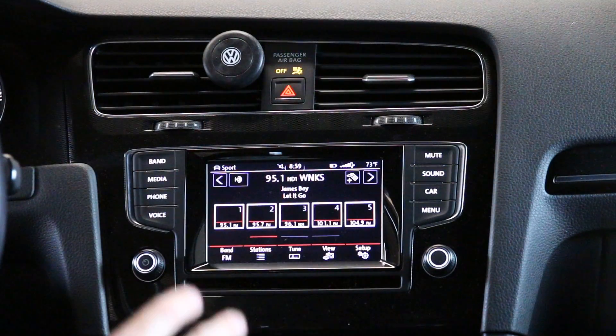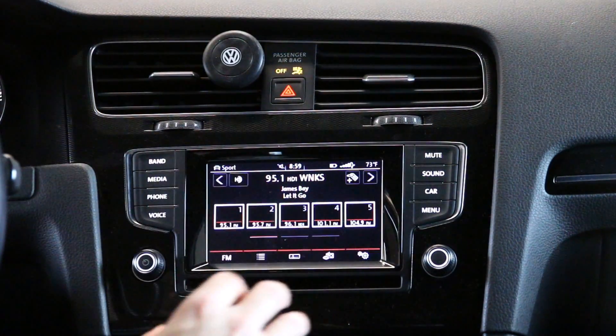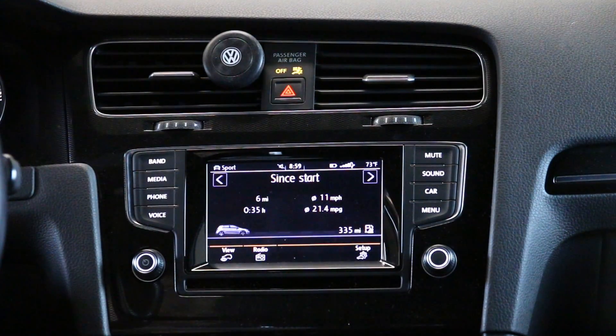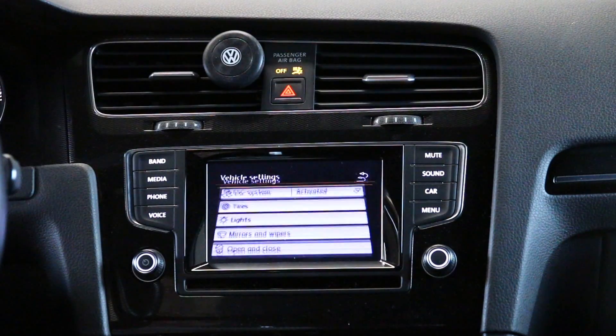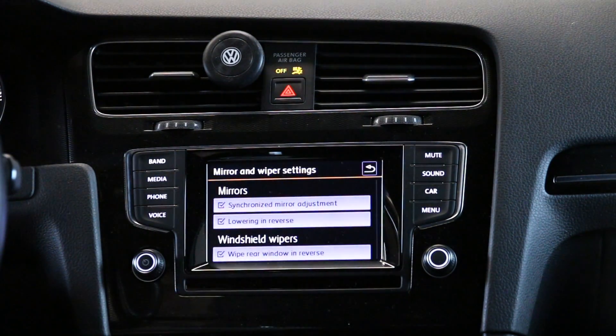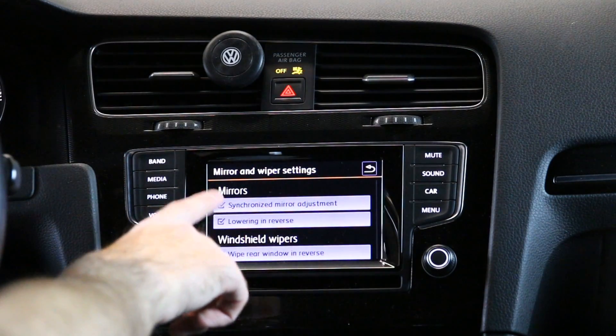Now that we have our app coded, we're going to go into our infotainment unit. We're going to go to car and then press setup. Once we go into our mirrors and wipers, you're going to see two new options here for the mirrors.